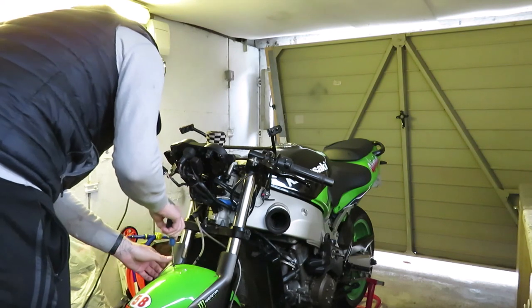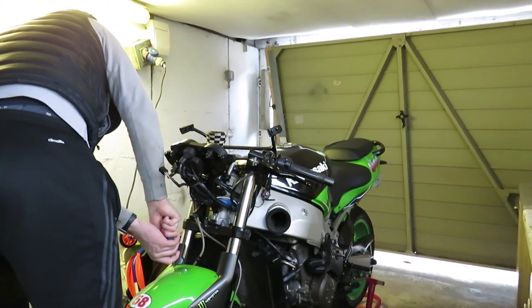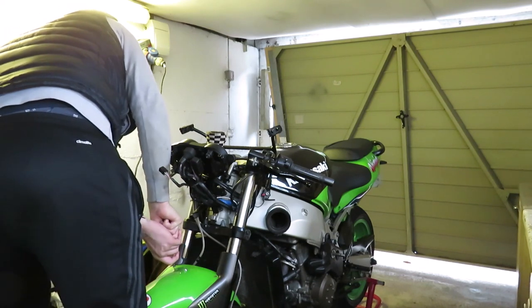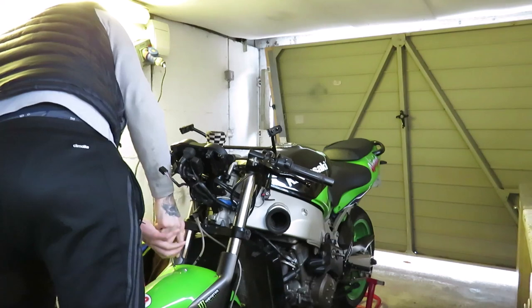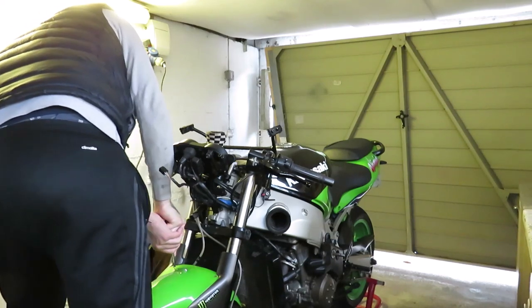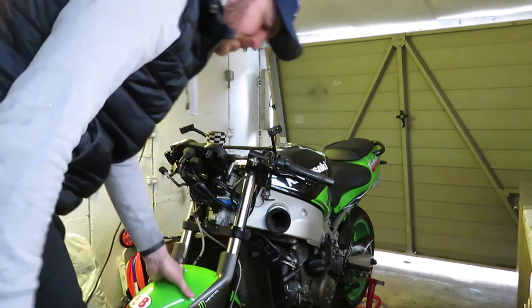I'm just trying to get this pin out — it's just not budging. It's not budging. I don't dare strip it or anything. Right, I'll just crack on with the calipers and get them up.